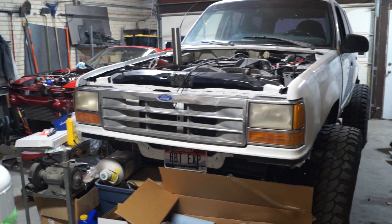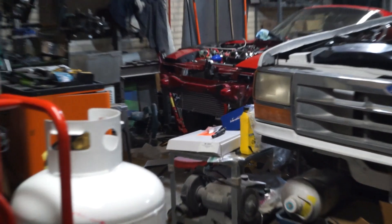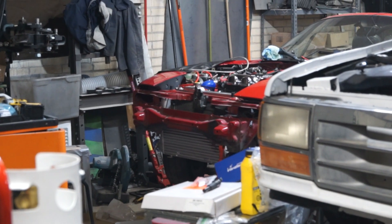My toolbox is an absolute disaster right now and it really slows down the flow when I'm working on project cars. I like to blame the fact that I have two different project cars I'm working on right now, but in reality my toolbox has been this disorganized for years.